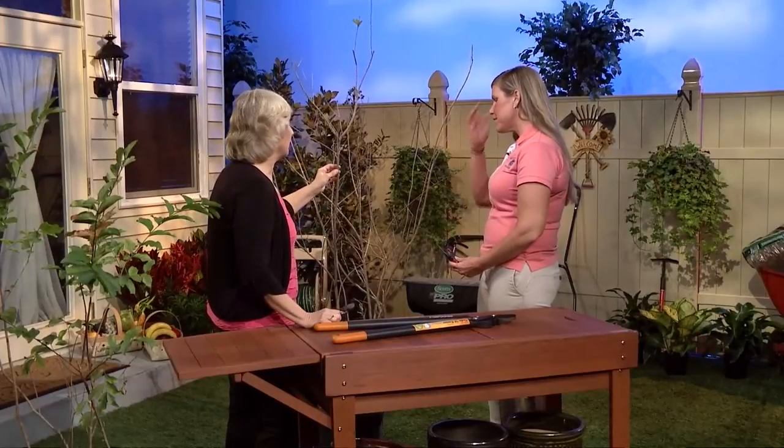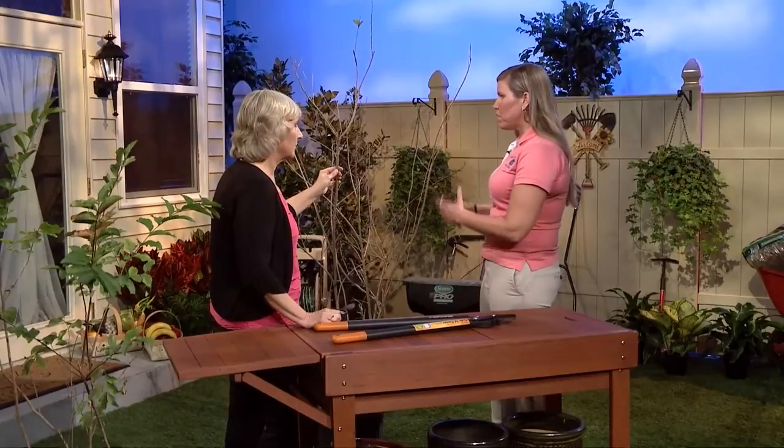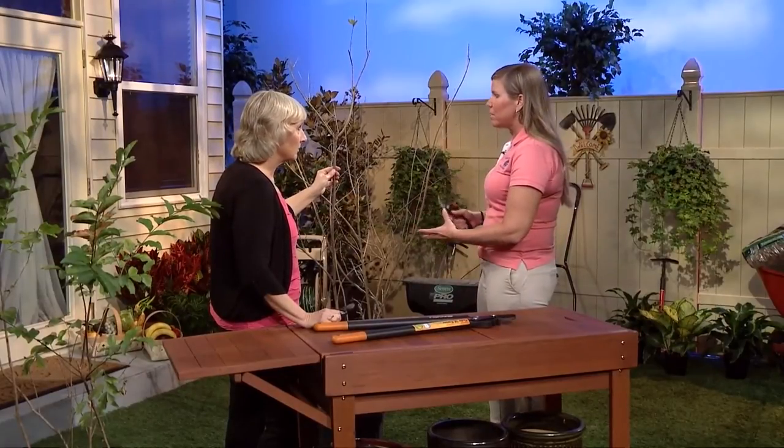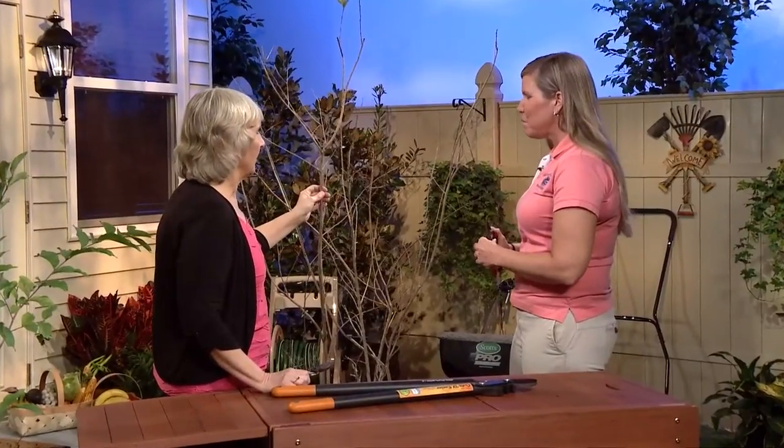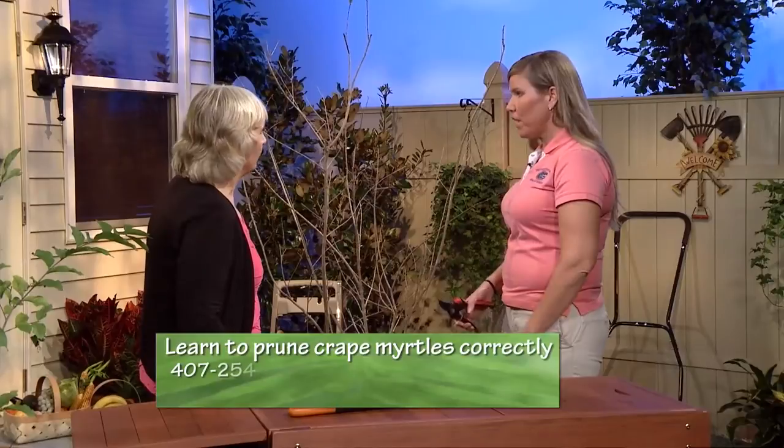Let's demo this a little bit. We have this crepe myrtle here. Is this the time of year to prune it when it doesn't have any leaves? Exactly — when the crepe myrtles are dormant, you want to start pruning them before they put out the new flush of green leaves in the spring. Now is the perfect time to prune crepe myrtles — February is ideal, and March might even be a little bit late. So you had mentioned taking off seed heads — let's demo that pruning, but why would we do that?